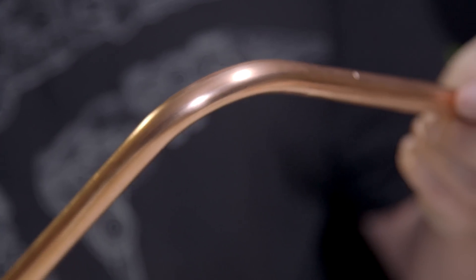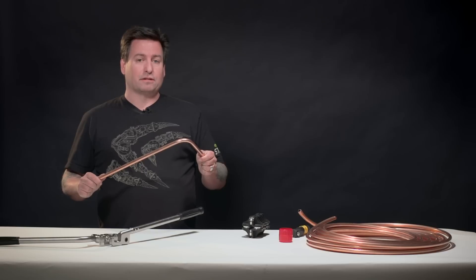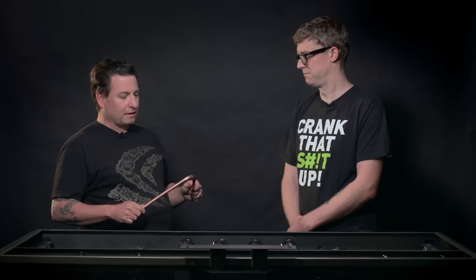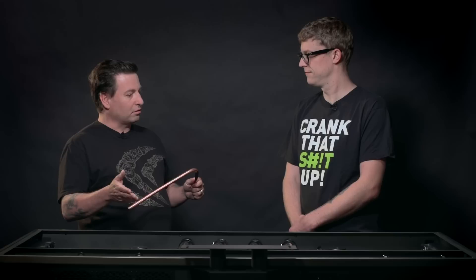Now that we have this bent, we're ready to measure, cut it, and fit it into the Cross Desk. So 99 bends left to go — here's one tube done. Well, that was pretty straightforward. We did take a right turn. So let's get the rest of the tubes bent and installed and see what it looks like.